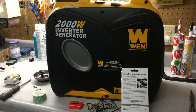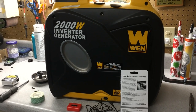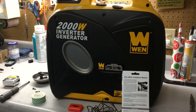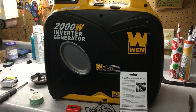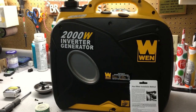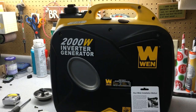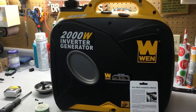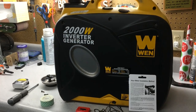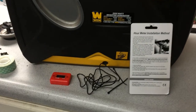I have a 2000 watt inverter generator made by Wynn. Right now when I change the oil I kind of guess about when it needs to be done because I don't write down how many hours I ran it. The manual says to change the oil every 25 hours, or every three months, or 50 hours — I'm not sure what they mean by that. So I'm going to plan on changing the oil about every 30 to 40 hours. I have this hour meter that my neighbor gave to me — he bought an extra one.